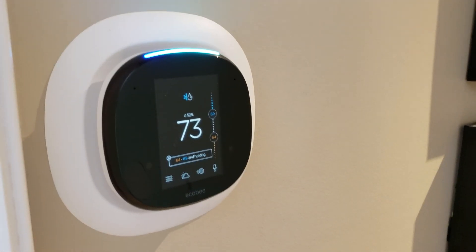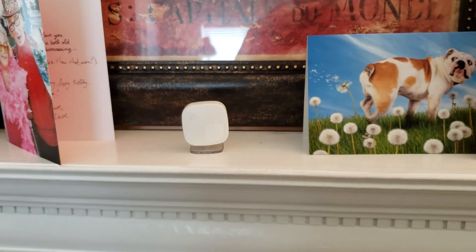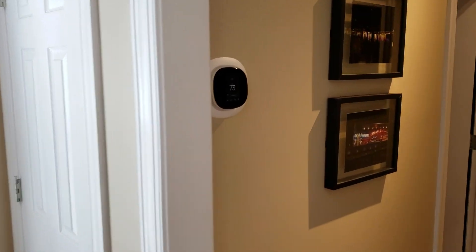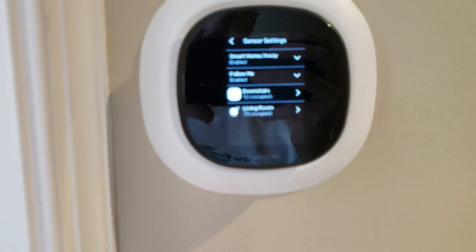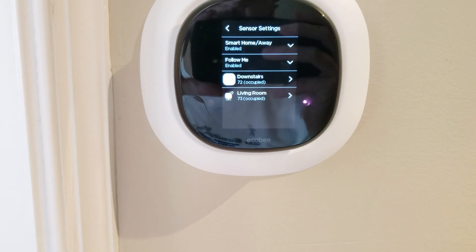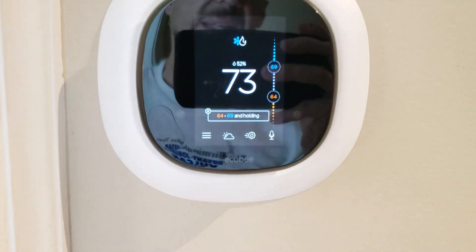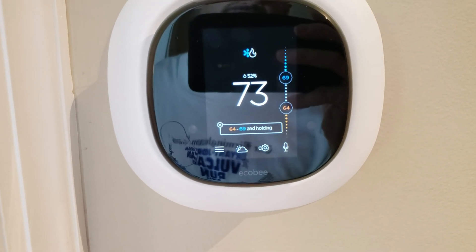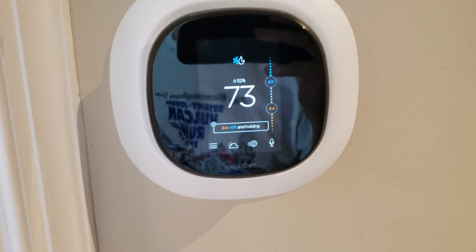She integrates with my Control4 system. What I really like about the ecobee is that it has remote sensors. This little guy right over here is just a wireless little puck that is both a temperature sensor and also an occupancy sensor. Depending on what schedule I'm running, I can have it maintain comfort. Right now the sensors show that downstairs — the thermostat — is 72 and occupied, and the living room remote sensor is 73 and occupied. I can specify that I want it to maintain temperature based on either one sensor or the average of the two, which is what it's doing right now.